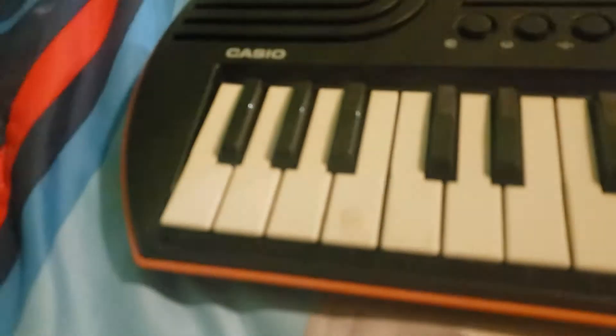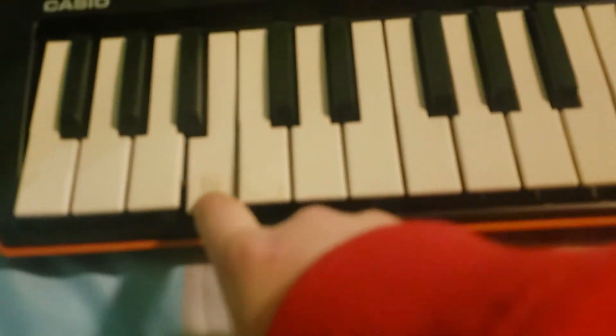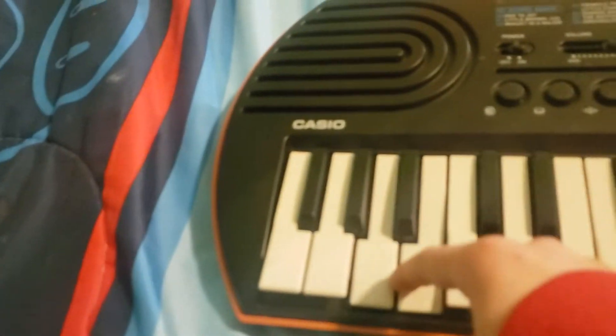All right, so that was the Ellen's Game of Games theme song. It's really easy to play — you're going to go to the fourth key and you go four, then you go to the third. Okay, I'll go slow.